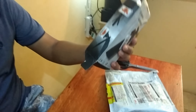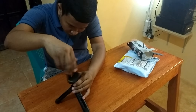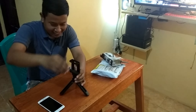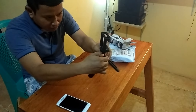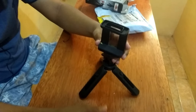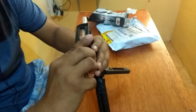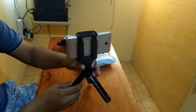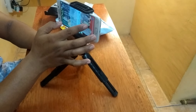Ambilkan HP-nya yang satunya, kita pasang langsung. Terima kasih. Nah seperti ini, dikencangi dulu. Kita langsung pasang HP-nya. Bisa ditinggikan, tapi ini untuk khusus tempat yang rata ya. Ini paling maksimal.